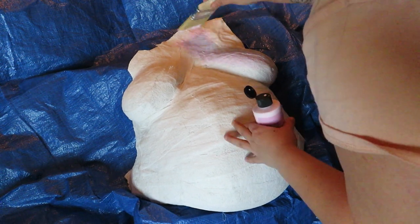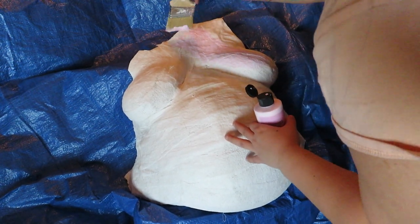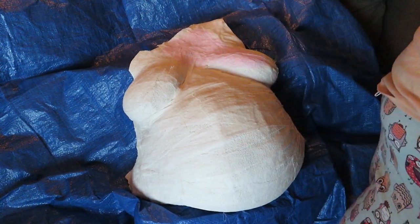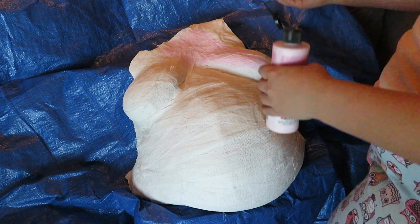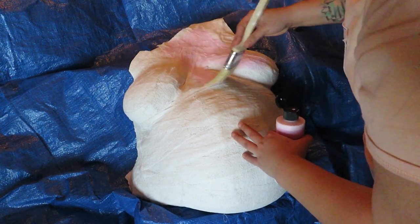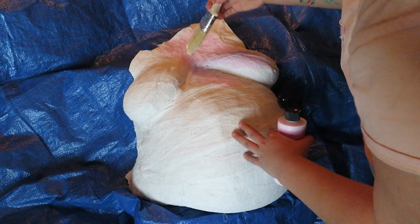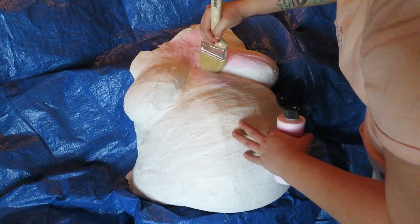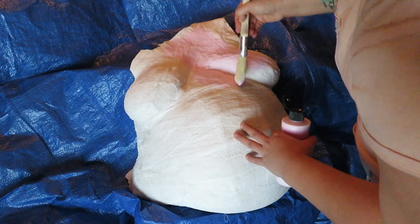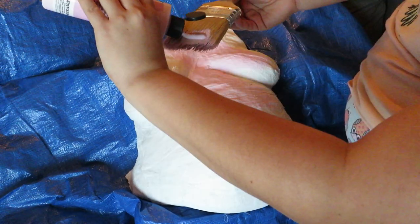It said to sand it down — I tried sanding it down but it wasn't making a difference, so I just stopped. I think I'm gonna get the smaller brush so I can get in the crevices. You think that would be a good idea? Probably. Then finish it off with a big one at the end. Smearing it on, woo!